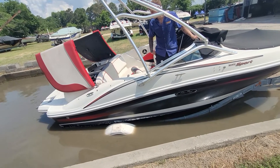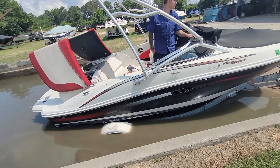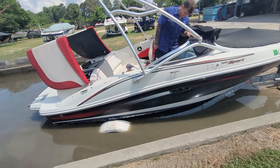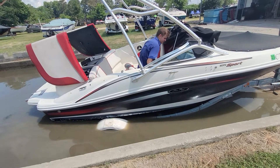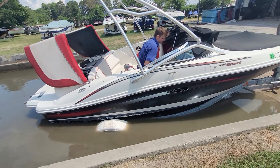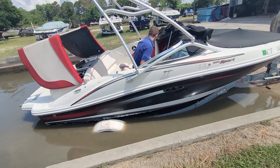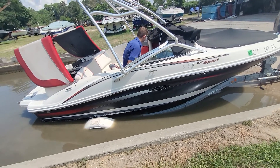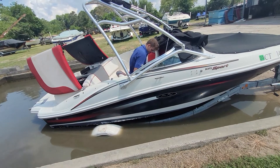Engine was running erratically, dying, just generally running like crap. Took the carburetor off and opened it up — sure enough it had a new carburetor kit in it, looked like maybe one of those Chinese kits from Amazon. Saw a little bit of debris in the carburetor, some loose screws on it. Carburetor wasn't painted, so probably was not acid dipped to clean it thoroughly.